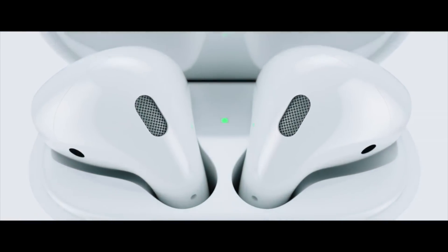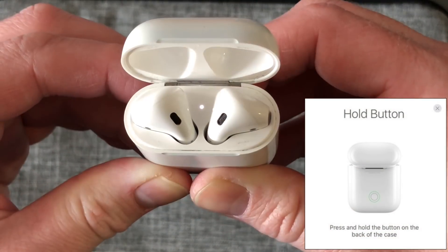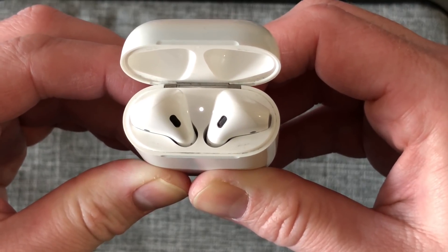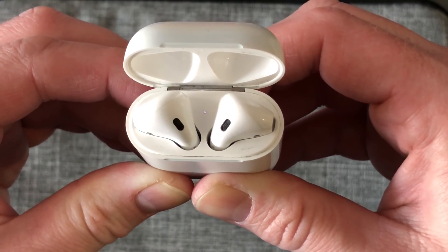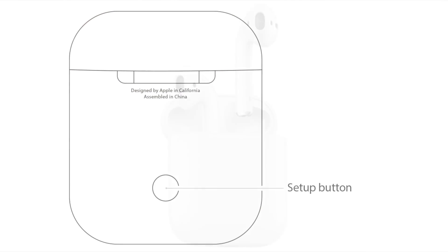To reset your AirPods, make sure both of them are in the case, open the lid, and then press and hold the pairing button on the back. Eventually the status light will start blinking amber — continue to press and hold the pairing button. Then finally the status light will blink white, and when it does, you can let go of the button.